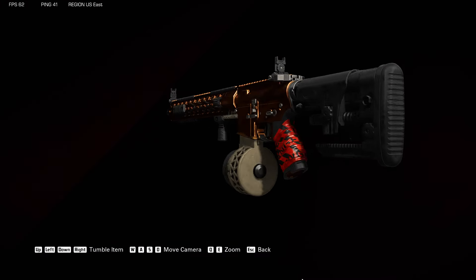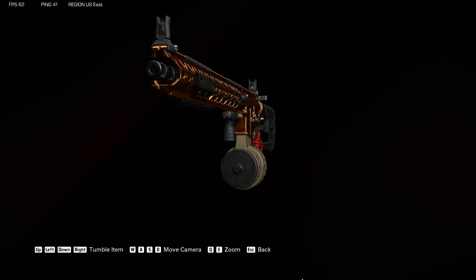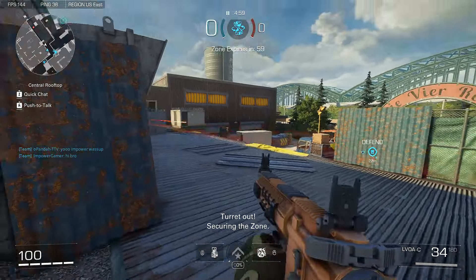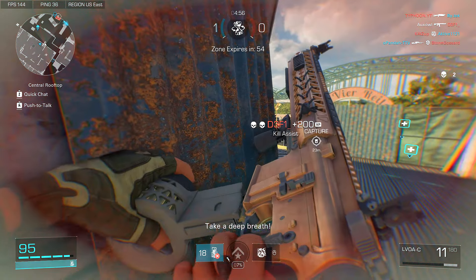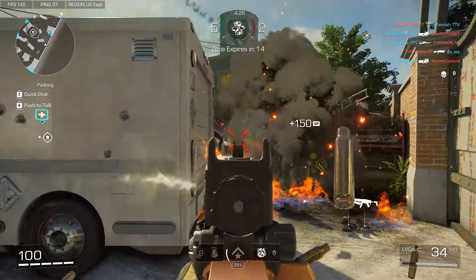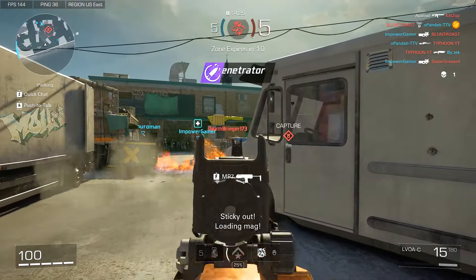And now I have one game to show you where I showcased this LVOA-C, which I thought was pretty fun, so I really hope you enjoy. Oh man, we're already starting off with a good fight here. There we go — I actually got that kill, that was good. Having 45 rounds and this good of a sprint-to-shoot time and ADS speed is just wow, it should be illegal.